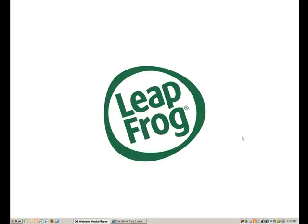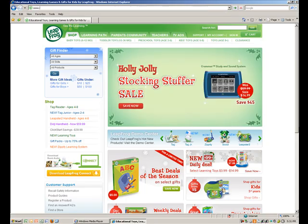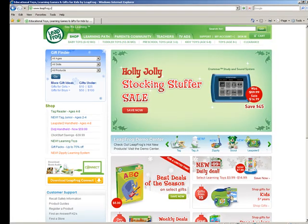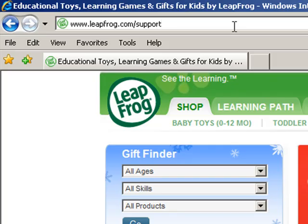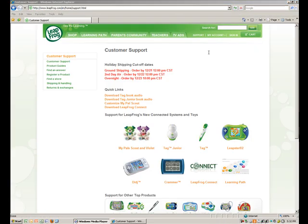To install LeapFrog Connect, insert the CD that came with your child's toy into your computer's CD-ROM drive. You must be connected to the internet to install the application. You can also download LeapFrog Connect by going to leapfrog.com/support and clicking on LeapFrog Connect. This will take you to the LeapFrog Connect customer support page where the application is available for download.